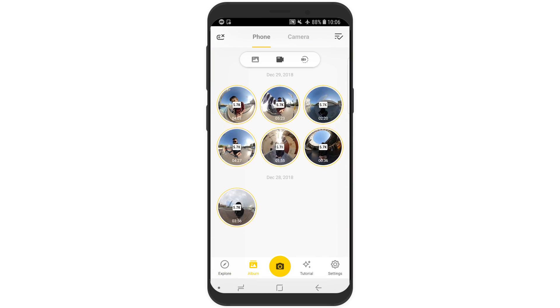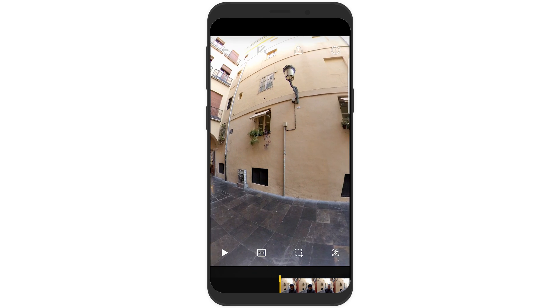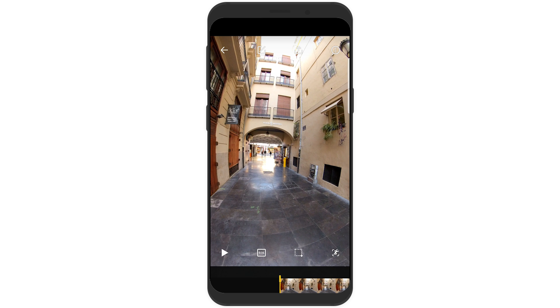Let's get started. Make sure you downloaded your footage to your phone and tap the footage you want to edit. This particular footage was shot on 5.7K 30fps video in Auto Mode. I would recommend using Manual Mode if you know how to use it, as this will help avoid the overexposure and changing exposure you will see throughout this video.